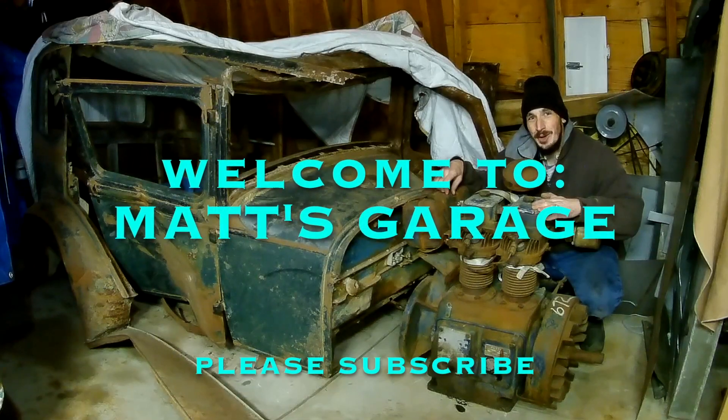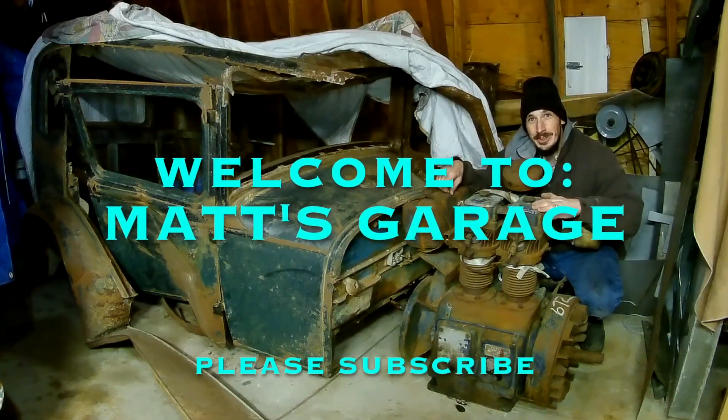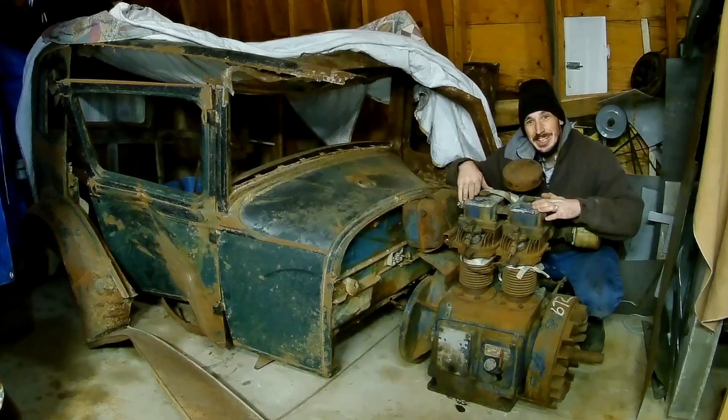Welcome to Matt's Garage. The Model A got itself a new engine — a diesel engine, no less.